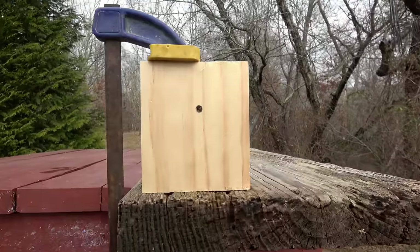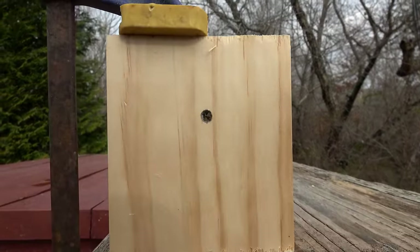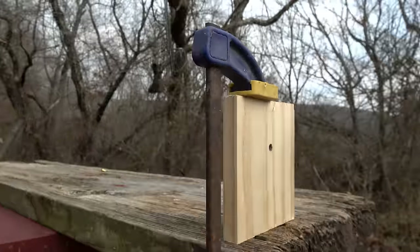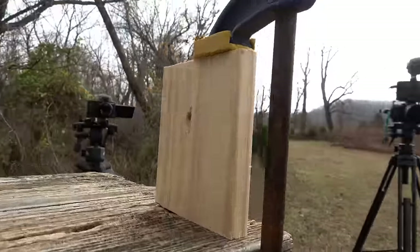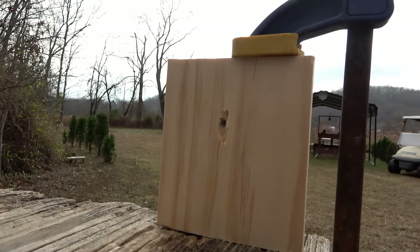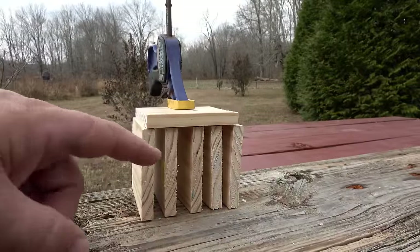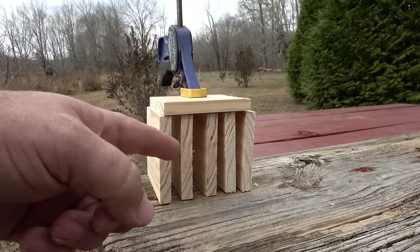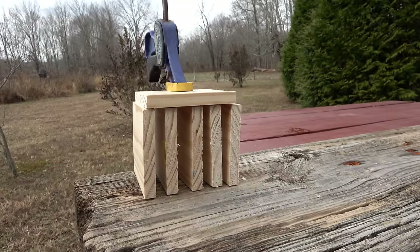I don't even have to go around behind to see if that hole goes all the way through — it did clear the half-inch pine board. So you guys know what that means. We're going to put more boards up here and see how many that little bullet will go through, and we're going to catch that bullet.